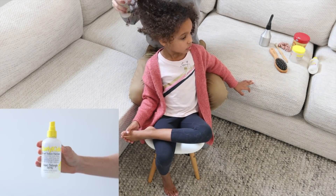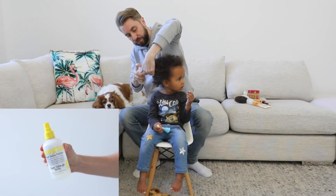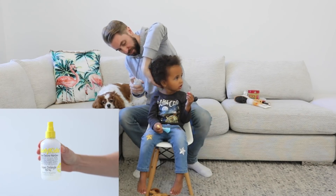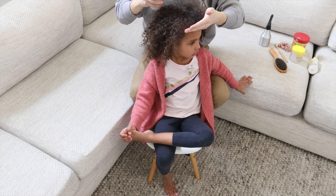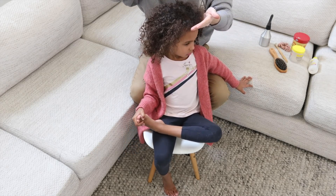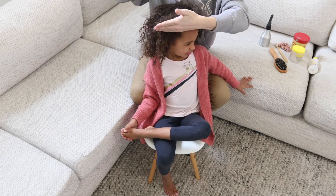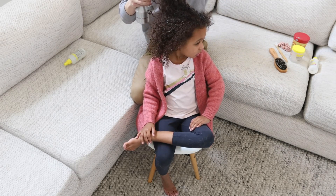The first product I'm going to use is a Super Detangle spray by Curly Kids. I've been using this one forever — I find it works really, really well. When I'm spraying it, I try to cup my hand at the front of her head when spraying near the front, and that just stops it from getting all over her forehead.